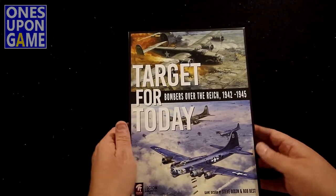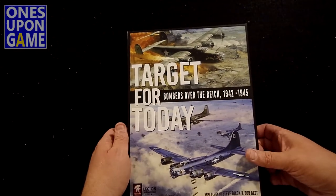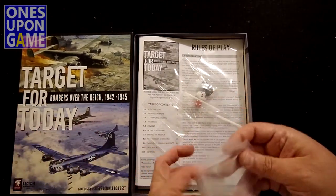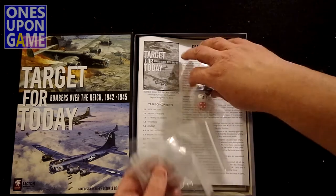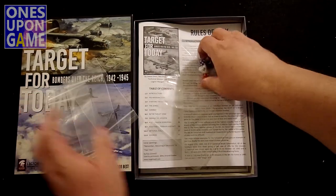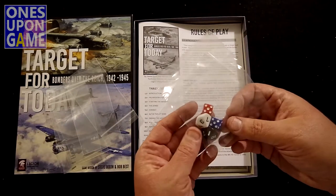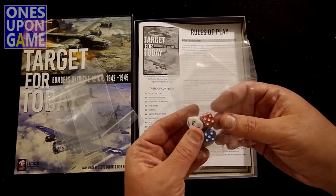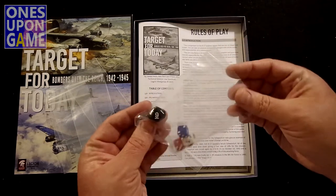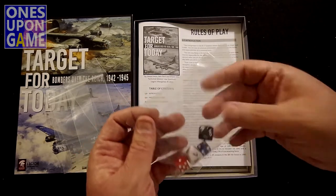Good quality box. Beautiful artwork — love the art. So we start out with a bunch of bags. Dice: tiny dice, some ten-sideds and a couple of six-sideds, red and blue, in a sealed bag.